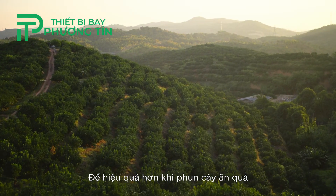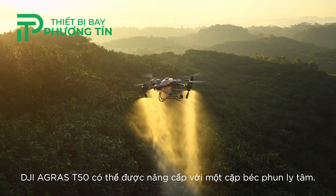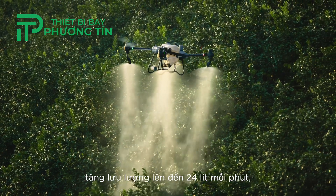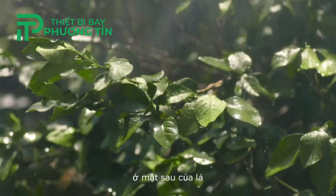For orchards and forestry spraying, the DJI Agris T50 can be upgraded with a pair of centrifugal sprinklers, increasing flow rate up to 24 liters per minute, extending coverage to the tops and bottoms of leaves.